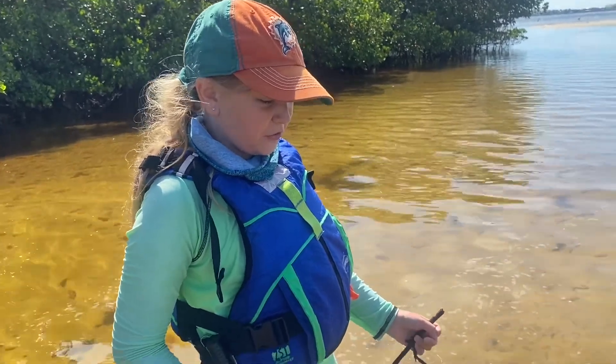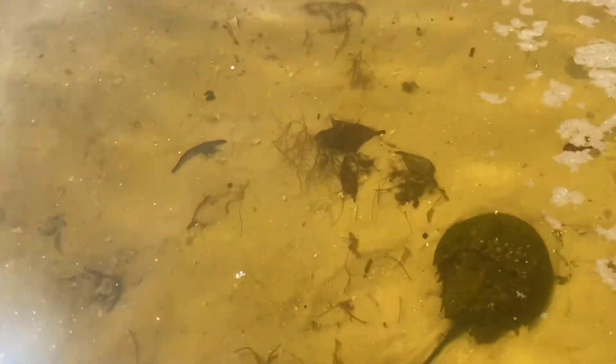We didn't find the crab that we were looking for, but this is a horseshoe crab. They're actually more related to a spider, but we're going to let this guy go.